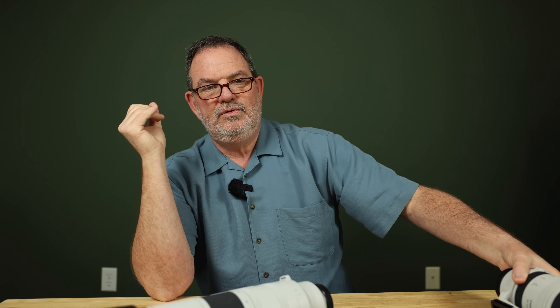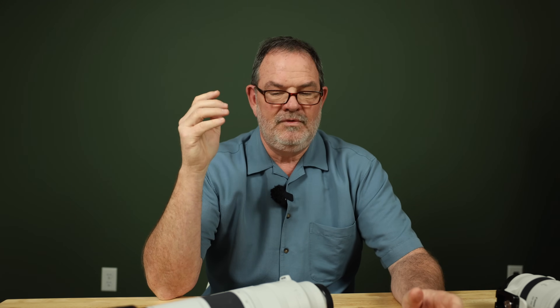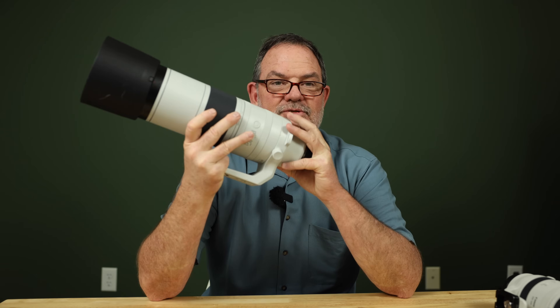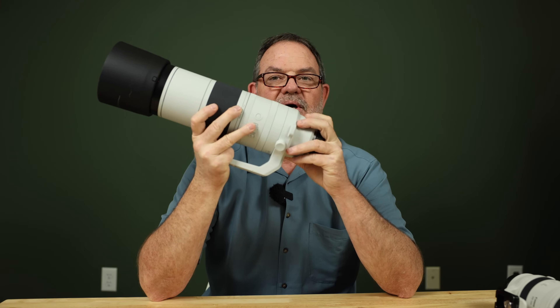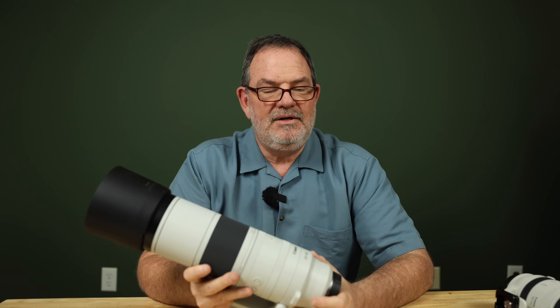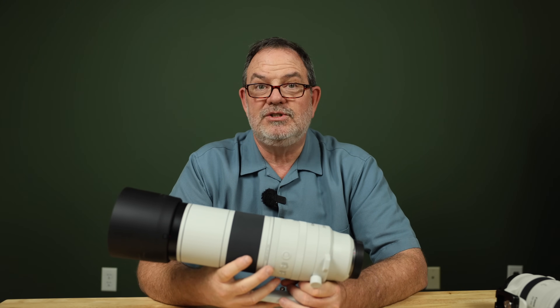I'm a photographer who doesn't take pictures of test charts — I know I probably should, but I just don't. I like to go out with a lens, put it on my camera, make some pictures, and show you what I can do with it. I call it a real-world review. It's just me taking the lens out with the camera and seeing what I can actually do with it. When I first got this lens, I started using it on my R6 Mark II.